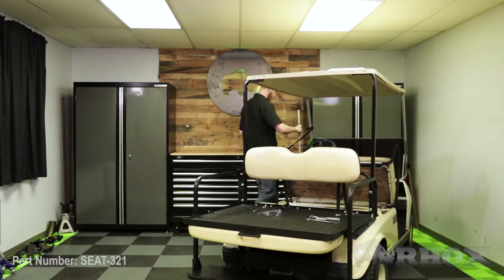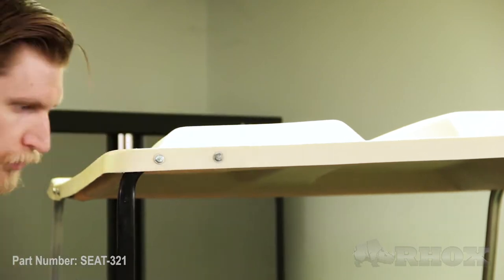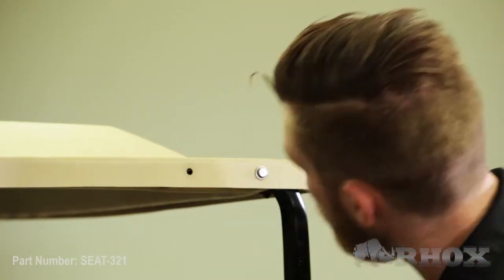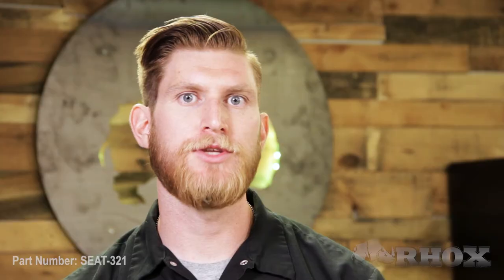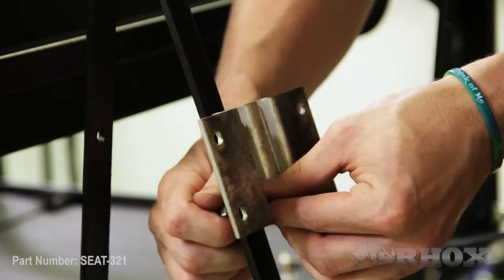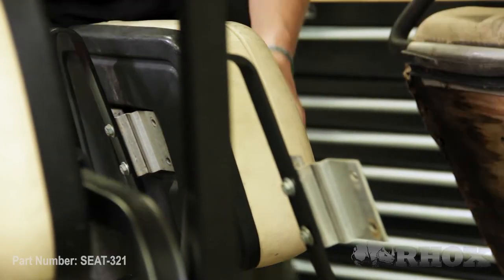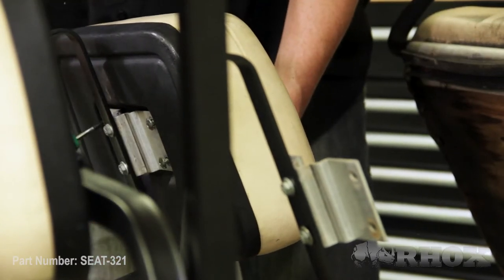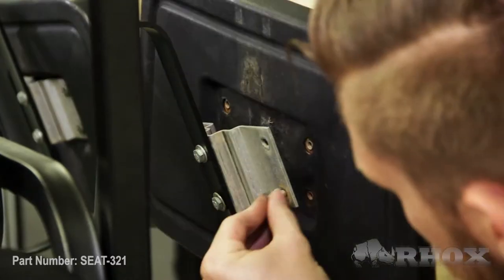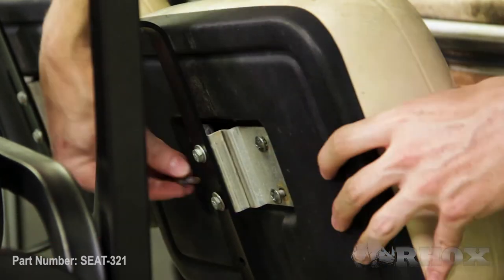Now that our top struts are attached to the seat kit, we can go ahead and attach them to the top itself. Once our top struts are fully installed, we can go ahead and reinstall our front seat back cushions and clip them in place.